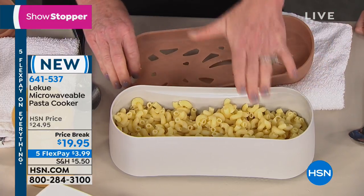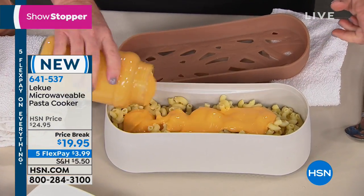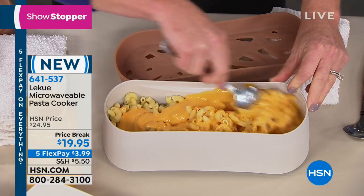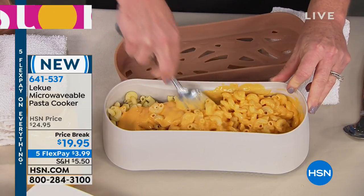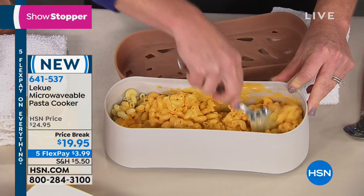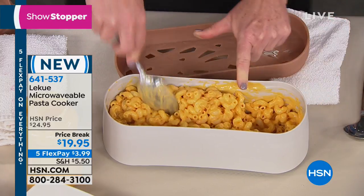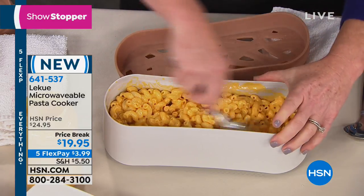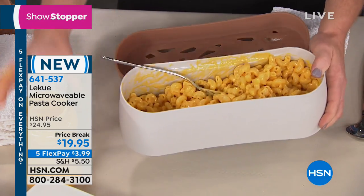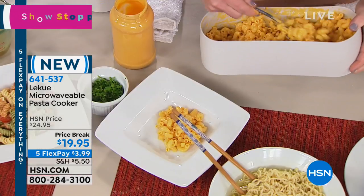With macaroni cooked in 10 minutes — no boiling — for the kids, I can just add some sauce. I try to avoid the blue box macaroni because it has too many chemicals I can't pronounce. Being able to control my pasta is great for kids with gluten issues or people with wheat allergies, corn allergies, or other things to watch. You can buy whatever pasta you use in your household, add your own sauce, and still have the quick convenience. If I'd had this in college — if you don't have access to a stove, or you have a small kitchen, think how simple that is.